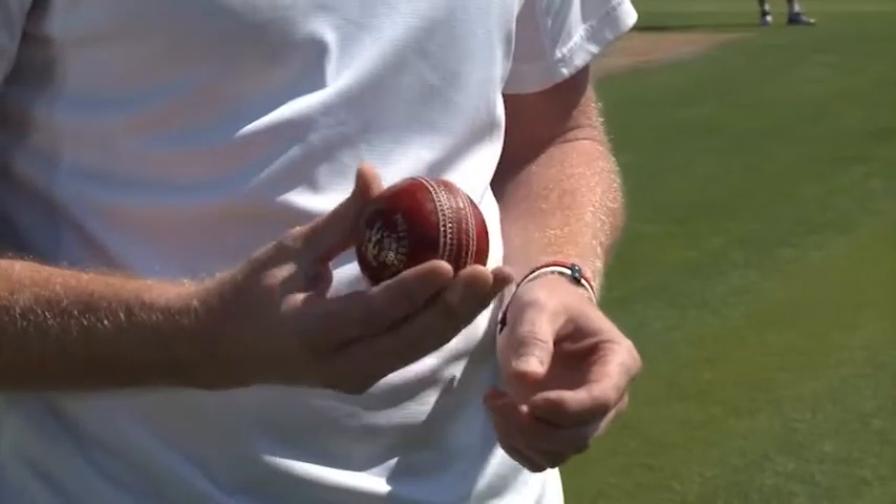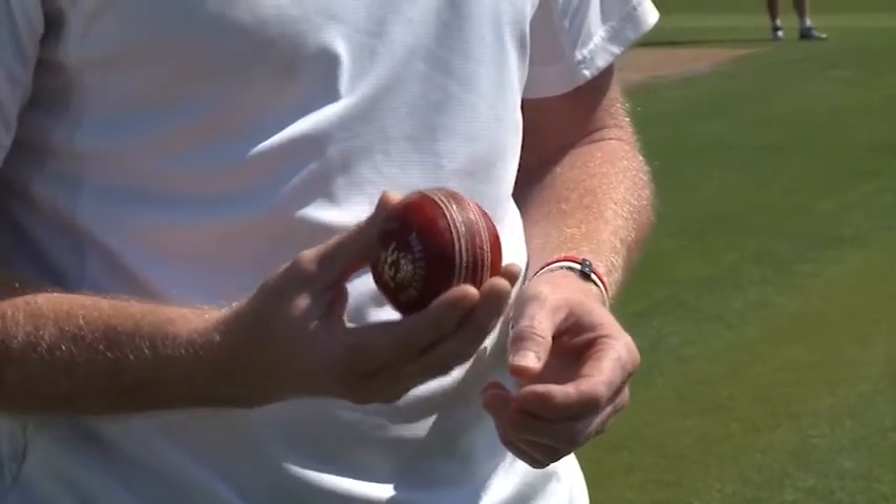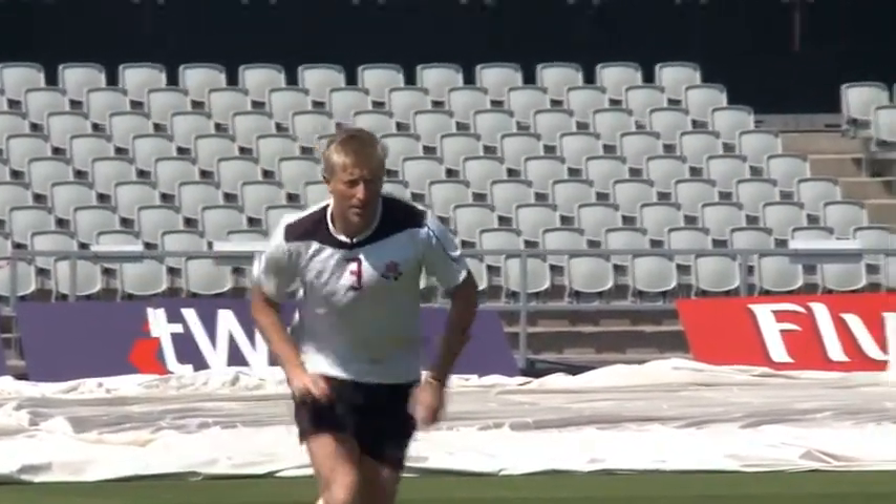The principles of swing bowling really come down to the direction of the seam and how nicely you can present the seam. If you think about the seam as a rudder, setting the direction the ball is going to swing in, and you can get the ball presented in that direction — that is it really.